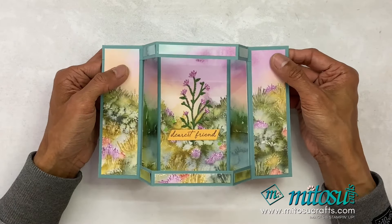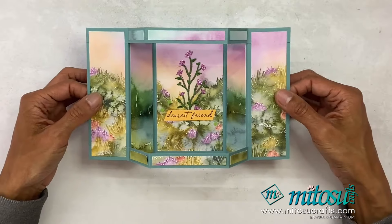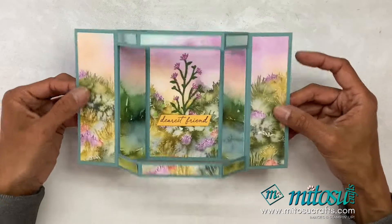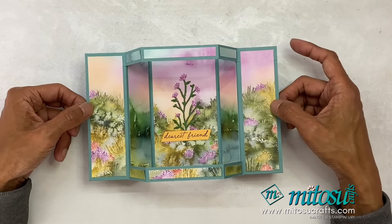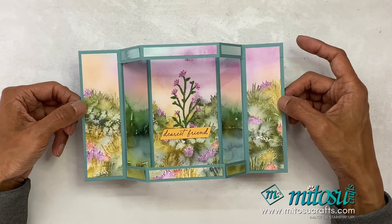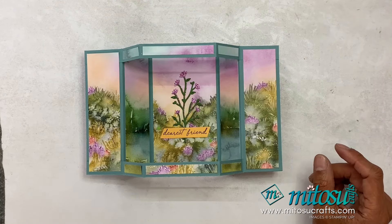That is my open bay window display fun fold card. I hope you enjoyed that, and feel free to case and share with us by tagging us at MitosoCrafts when you share it on your social media. What papers and decorations would you use on yours? Do let us know below. Thanks again for joining me today — until next time, bye!